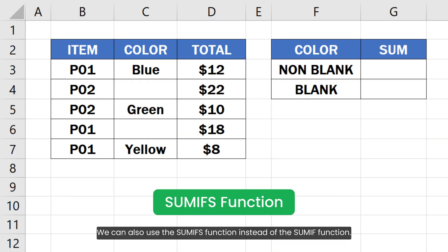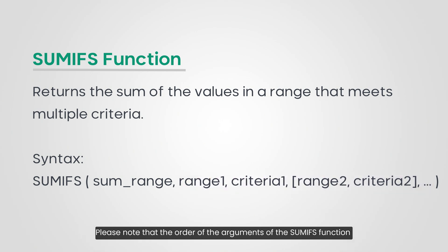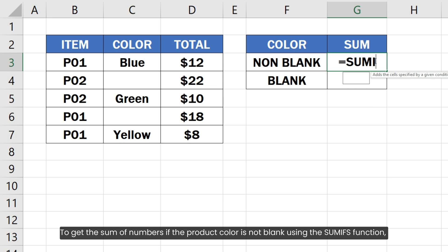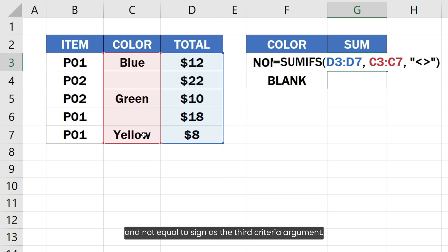We can also use the SUMIFS function instead of the SUMIF function. The SUMIFS function returns the sum of values in a range that meets multiple criteria, and we can specify more than one pair of range and criteria. Note that the order of arguments in SUMIFS is different from SUMIF. To get the sum if the product color is not blank using SUMIFS, I will select the amount range as the first sum range argument, the product color range as the second criteria range argument, and the not-equal-to sign as the third criteria argument.